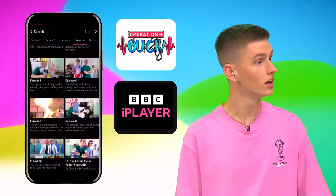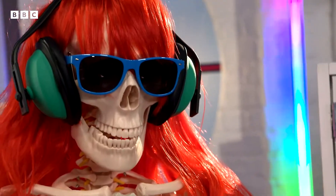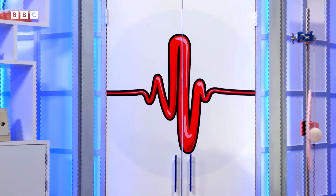I feel like watching Operation Ouch. You can watch them now on the free BBC iPlayer app. Please welcome to the lab, Aussie Ossicles.